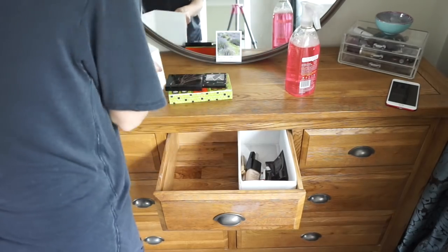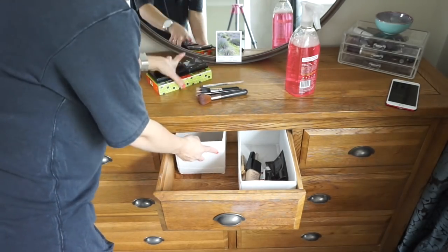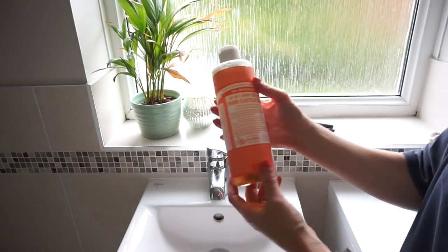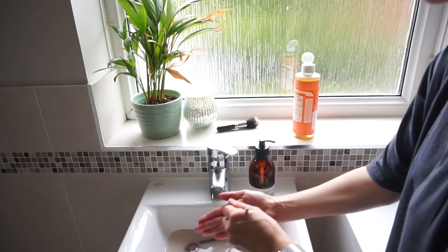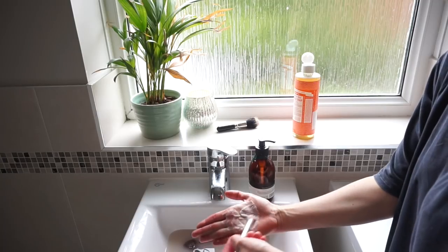I'm keeping my makeup brushes out to give those a clean too. For that I just use my Dr. Bronner liquid castile soap — it is amazing. I put a tiny bit on my hand, add some water, and rub the brushes into my hand and they come out amazing. It's all natural, all organic, so it's really good to then go back on your face.